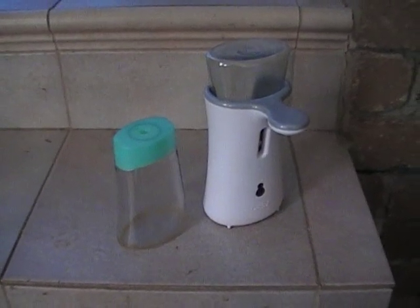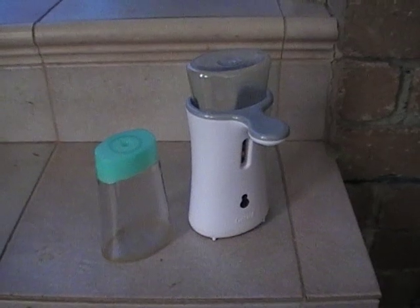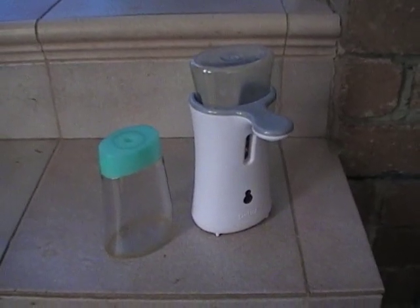Hey everybody, this is a short video on how to refill the Dettol — or Lysol if you're in America — soap dispenser unit.